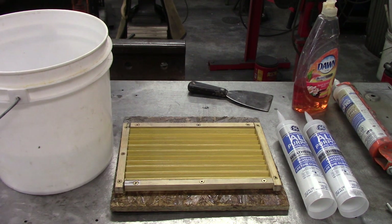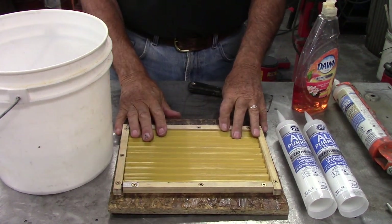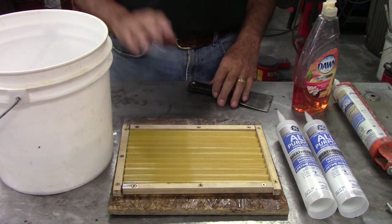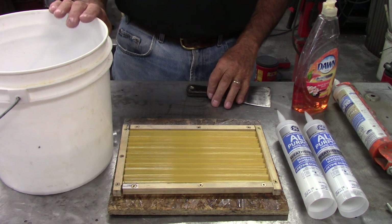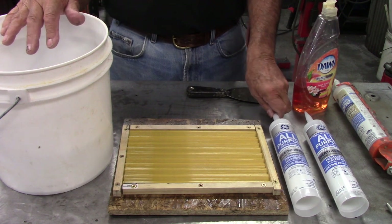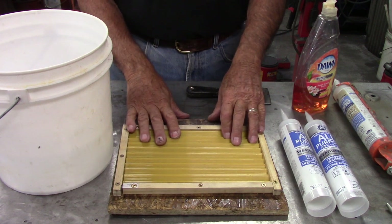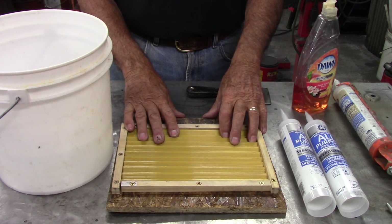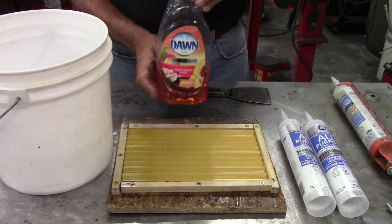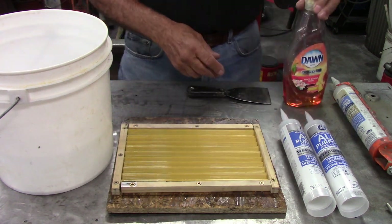We're going to try to do a mat today. This is the mold that I got from Alan Robertson that you've seen in some of the other videos. I think I've got all the material here that we need. This is like a two-gallon bucket, and it's not quite half full of water. 100% silicone — I've got two tubes. For this size mat, Alan says it takes like a tube and a half.